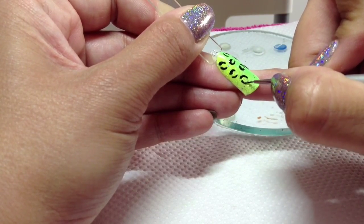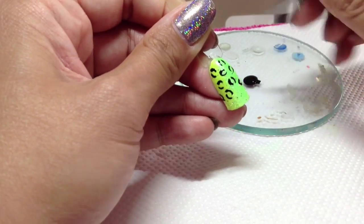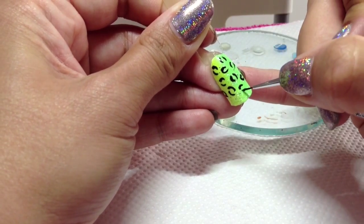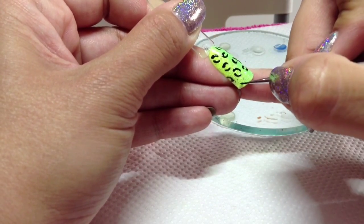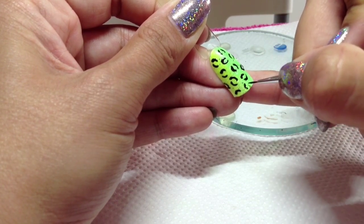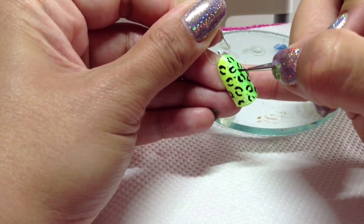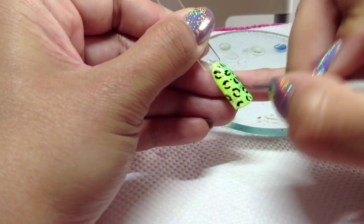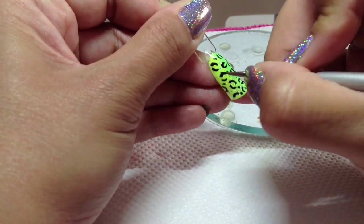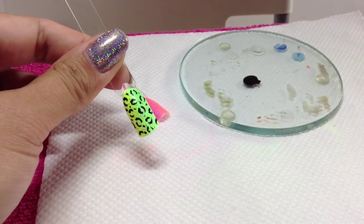If you're not confident in doing leopard print then just practice on paper first to get your shapes right. You can also do zebra stripes or tiger stripes — whatever you like. I think this is a really funky look because it's the acid neon colours with a bit of leopard print. Once you've got it covered, go into the spaces and just put a few dots or little bracket shapes. I'm happy with that, so I'll go and do the other one and then cure those for two minutes.